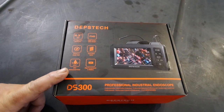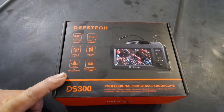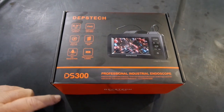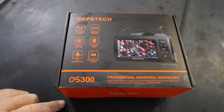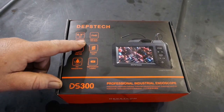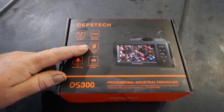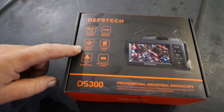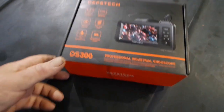There's a link in the description to this — I picked it up off Amazon. It's the DeepsTech DS300 Professional Industrial Endoscope. We'll see how well it works. It's got its own 4.3-inch screen, supposedly does 1080p, a semi-rigid cable, a battery, a waterproof probe, and BlueArt 2.0 ImageTech — whatever that is. Let's open it up and take a look.